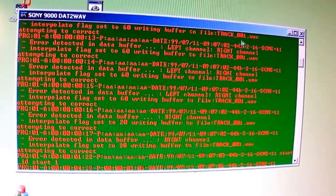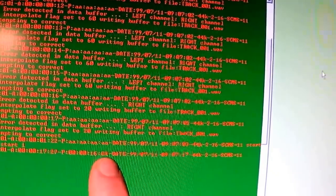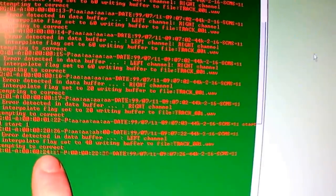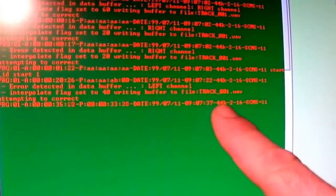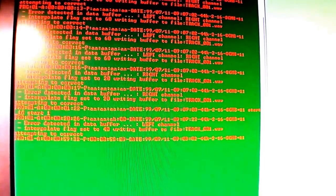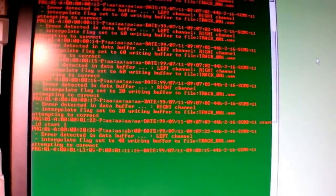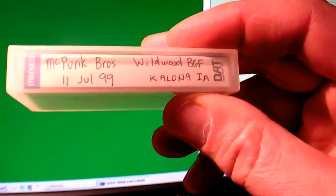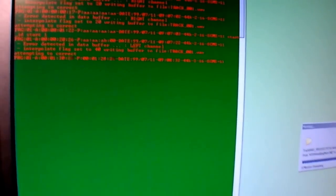There it goes — it's dumping the DAT to the hard drive in raw form. There's the program time, the date it was recorded, the sampling rate, and the SCMS status. '1,1' means it can't be copied; '0,0' means it can be copied infinitely; and I think there's one other setting meaning it can be copied once. Anyway, this is my tape of the McPunk Brothers at the Wildwood Bluegrass Festival in 1999 in Kelowna, Iowa — my master.